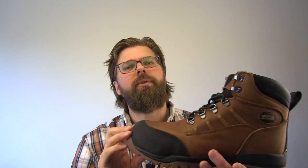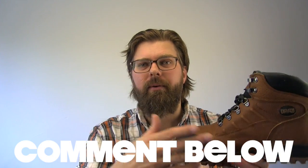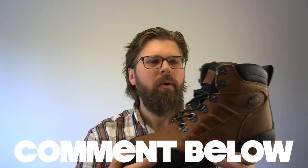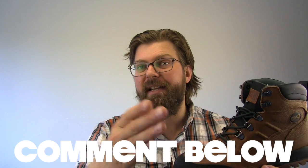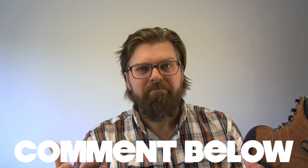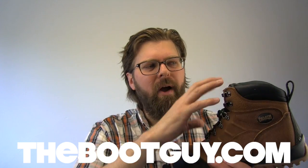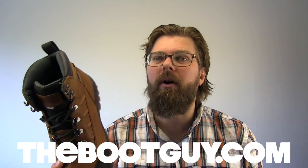So that's the Grindstone by Duluth Trading Company — a composite toe, easy clean-out sole, waterproof leather boot. If you've ever worn a pair of these Grindstones from Duluth Trading or just any of their boots, please comment below. Let guys know what you thought about the comfort, the longevity, and whether or not their no-bull guarantee is really no bull. Did you return the boots for a size issue, a quality issue, or a construction issue? If you want to see detailed photos of this boot and get a better idea of how the hardware and inside looks, swing by TheBootGuy.com where I'll have a full blog post about the Grindstone.